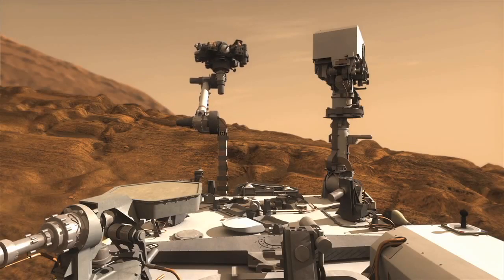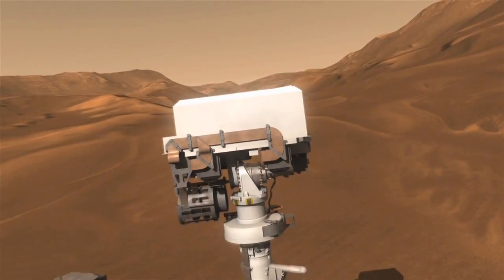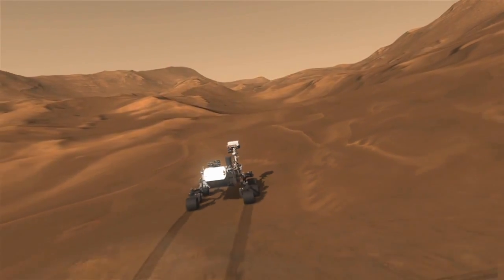The Mars Science Laboratory mission is a very ambitious mission by NASA. Its main purpose is to help characterize the geology and the climate of Mars, and determine the habitability of Mars. The camera mast actually stands six feet high, so you can see from the camera what you would see if you were actually standing on the surface of Mars.